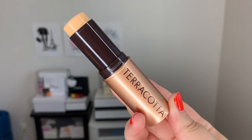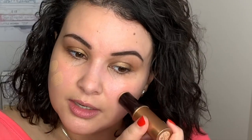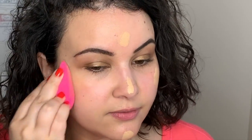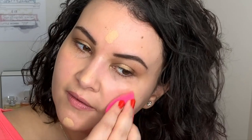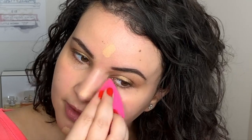I'm going to use this Guerlain Terracotta Foundation Stick. I just recently picked up this one and I really love it. I'm really amazed with how easily this blends out — it's so easy to use. A lot of foundation sticks tend to be a bit waxier and harder, but this one you barely have to touch it to your skin and it just glides on and blends out so easily. I'm going to go pretty light with this foundation because I don't really feel like having that much product on my face.